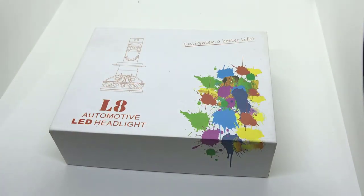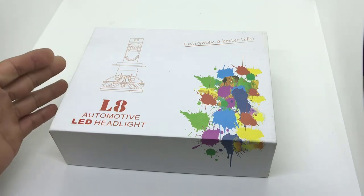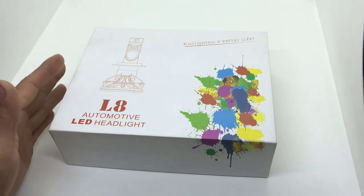Chào mừng quý anh chị và các bạn đã quay trở lại với channel của mình, mình là Kim Motun. Ở clip hôm nay thì mình sẽ đi review, khui hộp cũng như là trên tay các sản phẩm bóng LED.